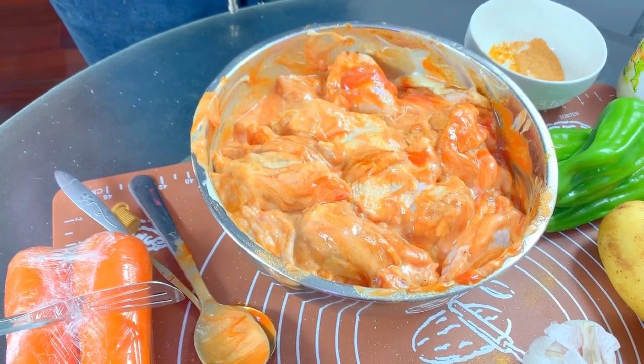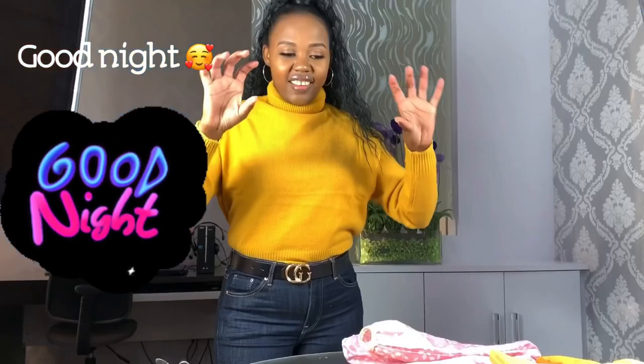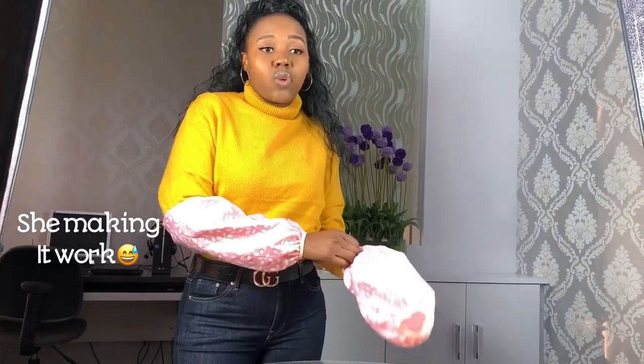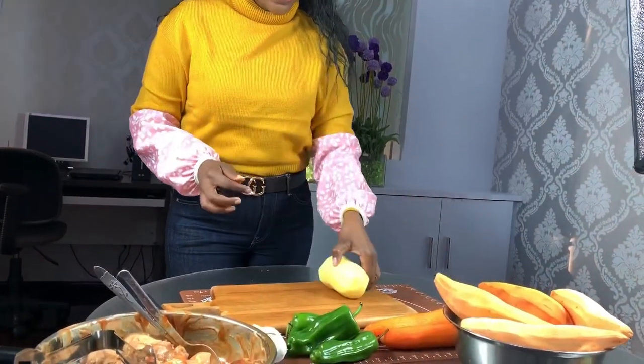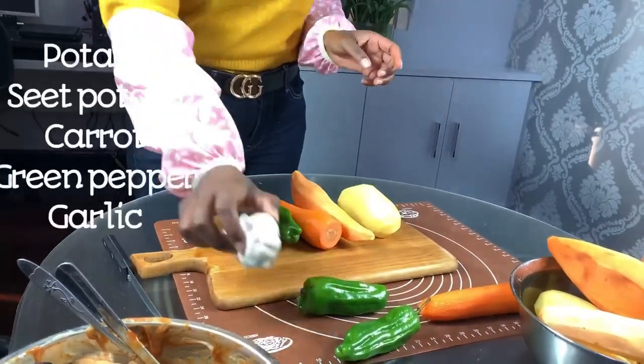Now we're going to let the marinated chicken rest overnight and come back tomorrow with the rest of the ingredients to show you how to make this one pot meal. Since this is Make it Work, my kitchen is very tiny so there isn't enough space to prepare everything there. I use my dining room table to prepare the food and then bring it to the kitchen. I'm covering my hands with these hand covers — in China they are very common — so when cooking gets messy I don't spoil my clothes.